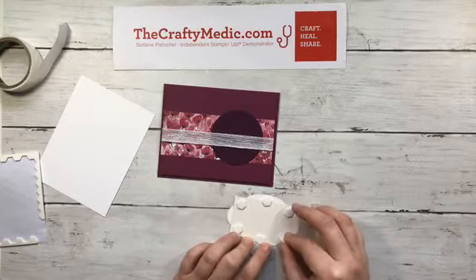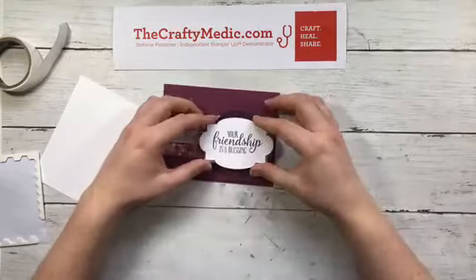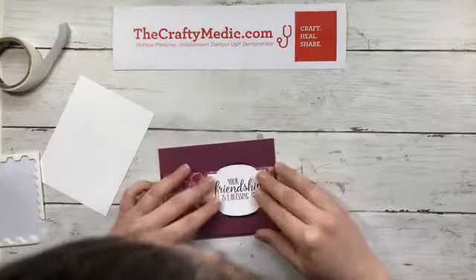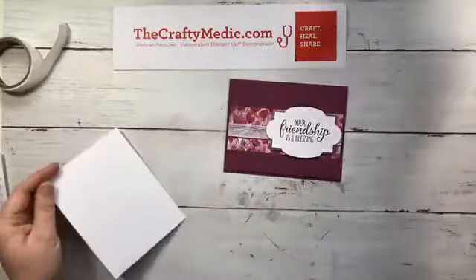I'll glue the silver right onto the back of this sentiment layer, leaving a little border around just the square part. Then the circle I'm actually going to slide underneath the ribbon. I'll put some dimensionals on here, overlapping some of them so that they're on both the silver and the whisper white paper. Sometimes I finish my sentences in my head and realize you guys can't read my mind!